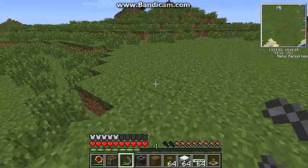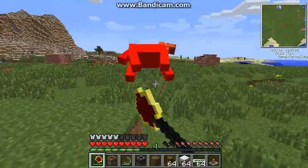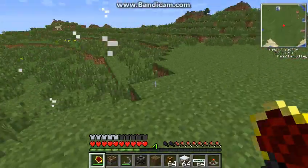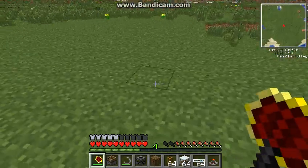Alright guys, it's Coins from Ray7 here, and as promised, I'm going to teach you how to build the eco-friendly power generator for BuildCraft.